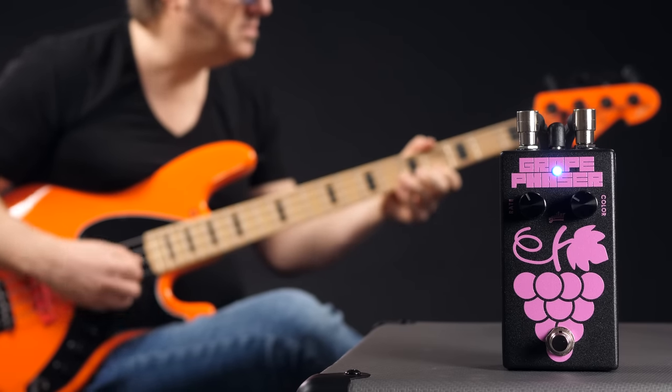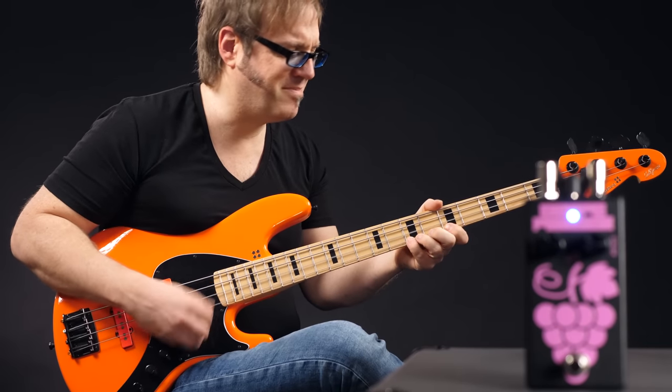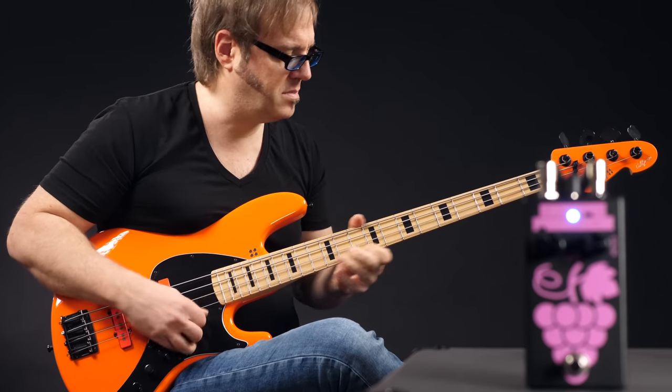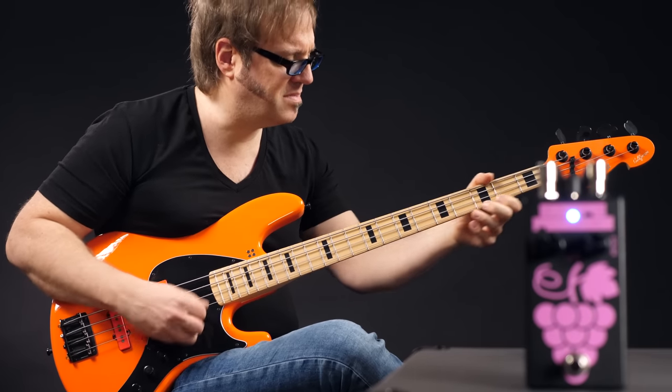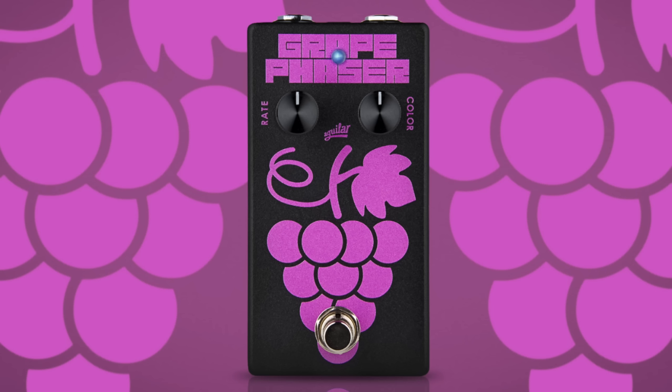Now let's finally have a look at the pedals from the intro and let's start with the Grape Phaser. The Grape Phaser has a simple two-knob layout: rate on the left and color on the right. Color controls how big you want this phaser to sound. Aguilar says they feed a portion of the signal back through the phase shifting circuit, which creates a new and funky bass sound. And yes, it's funky — I like this a lot.